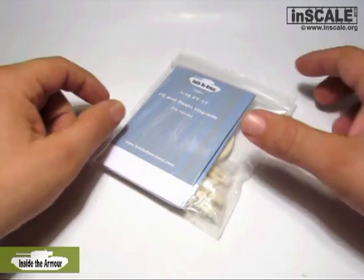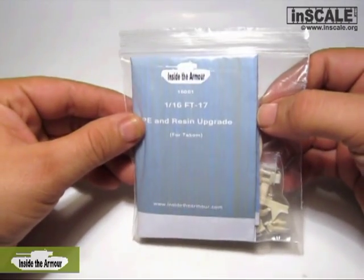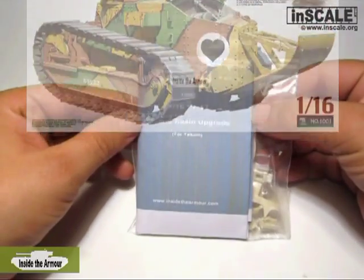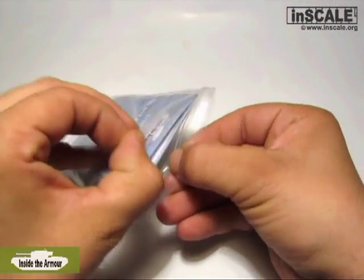Hi and welcome to another video review on In Scale. This time we will present to you Inside the Armor new set for the Takom kit in 1/16th scale, Renault FT-17. Let's check what is inside.